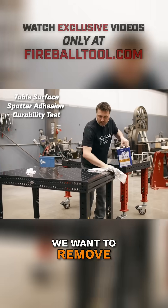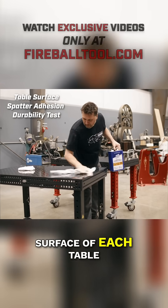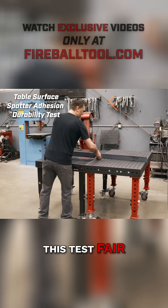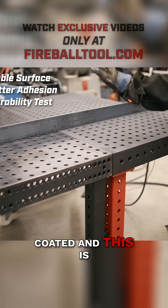Before we proceed, we want to remove anything on the surface of each table. Now we slide the tables together to make this test fair. This one is nitride coated and this is dragon scale.